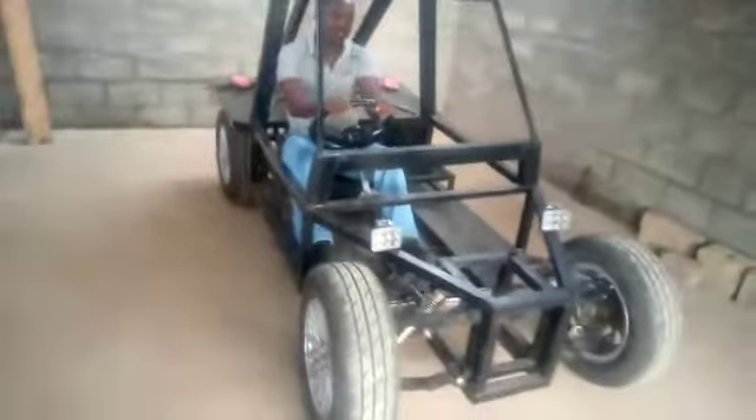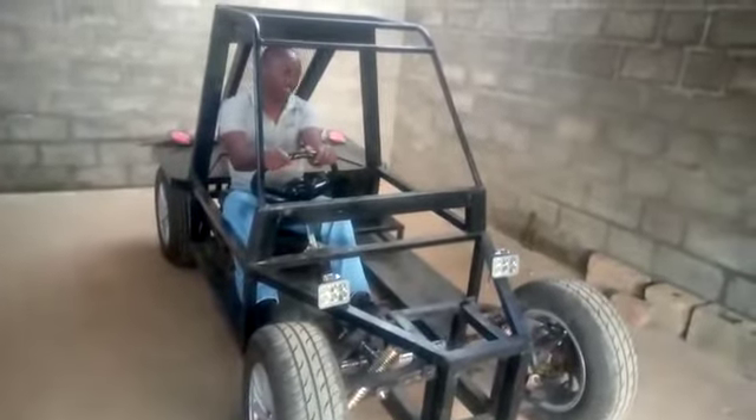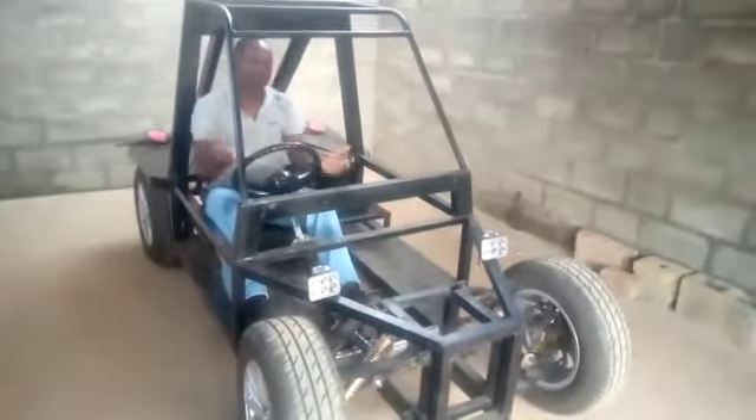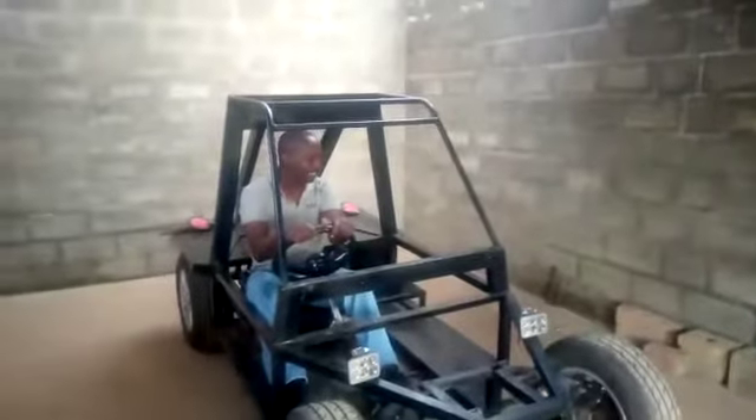It's going to be running at a maximum speed of about 35 to 40 kilometers an hour. We don't want to put too much speed on it because we want to minimize the risk of having an accident.